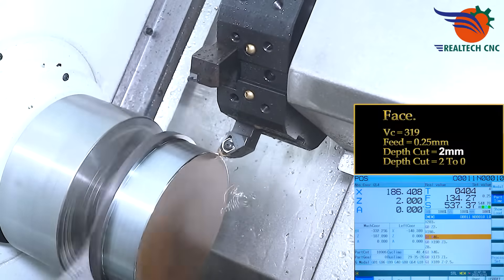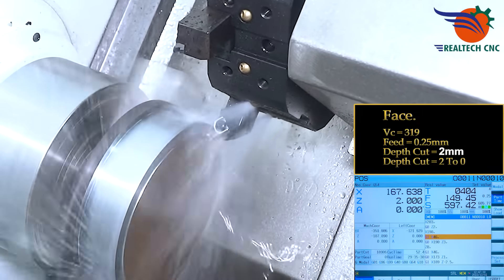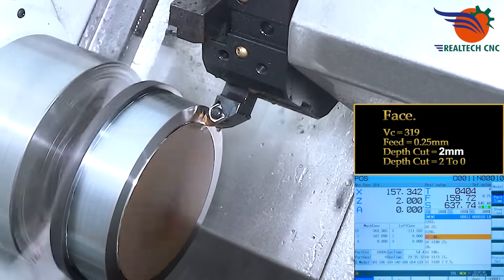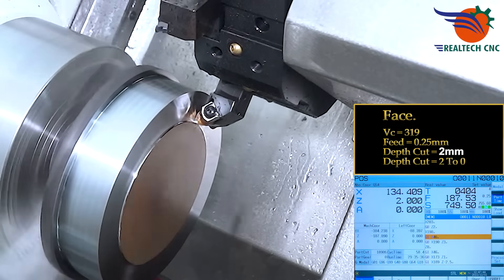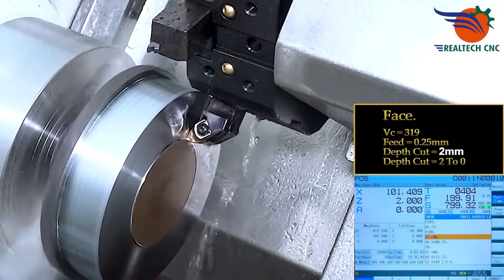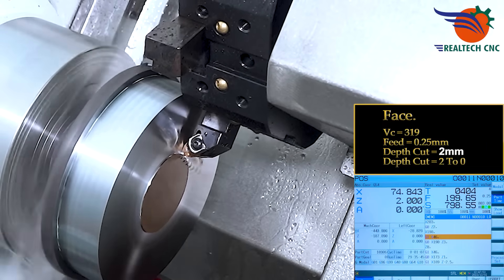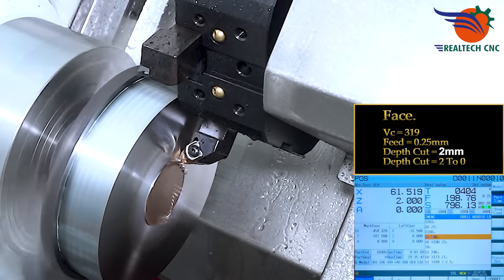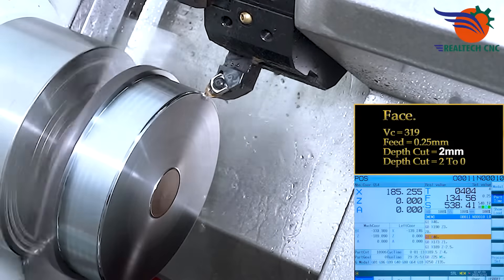Base pass. Vc 390 feet, 0.25mm feed. Depth cut 2mm, from 2mm down to 0.46mm.